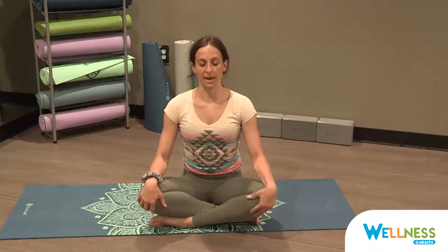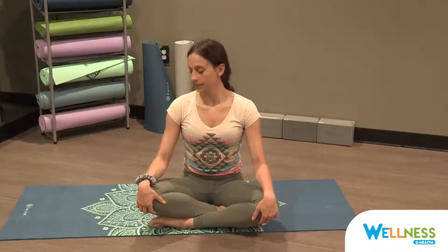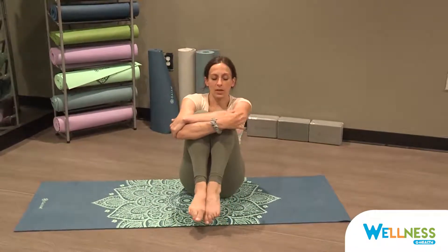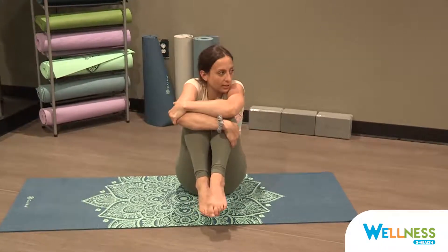Start to bring movement back into the body. Wiggle toes, wiggle fingers. Rock your head side to side. Inhale your arms up overhead for a full body stretch, stretching from your fingertips all the way to the tips of your toes. On an exhale, bring your knees into your chest and come into a tight little ball. Rolling over to one side, letting your curves hit the earth beneath you, giving yourself a nice tight squeeze and a nice tight hug.